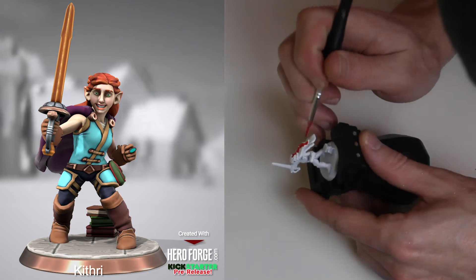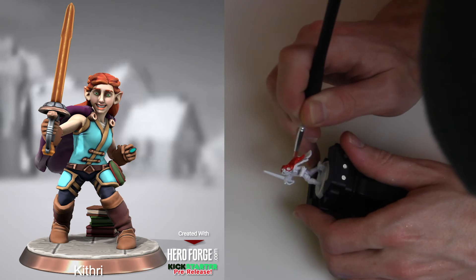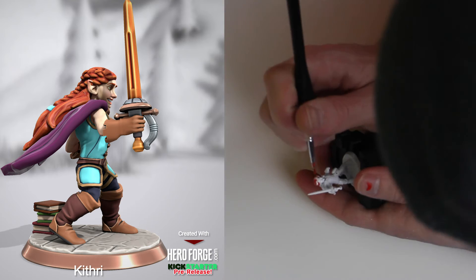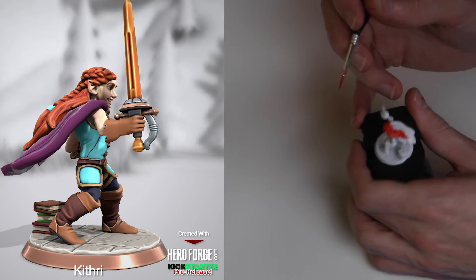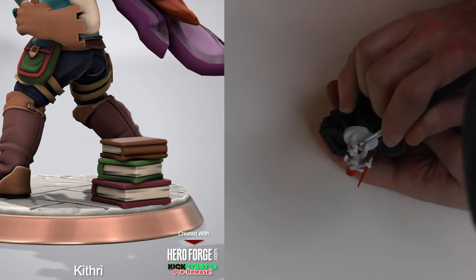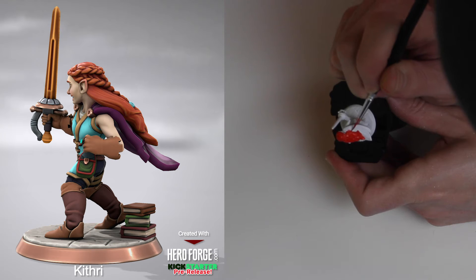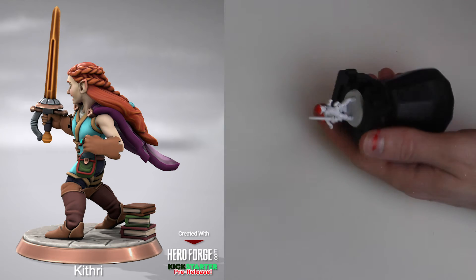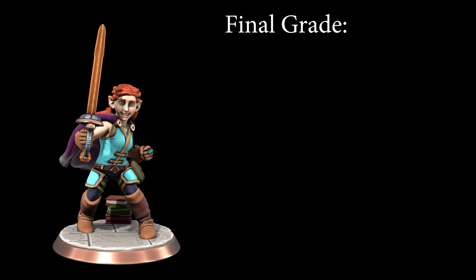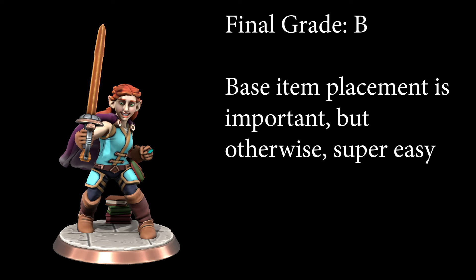Along the same lines, we have Kithri. A lot of the same principles apply — she's very open-stanced and most of the details are easy to reach. Even the cape is up and away from the body so the underside can be accessed really easily. The one tricky part is the books, because the cape flowing above them cuts off some accessibility, so to get certain angles you have to go in low under the legs — just a little bit trickier but still not that hard. Kithri gets a solid B for base item placement is important but otherwise super easy.